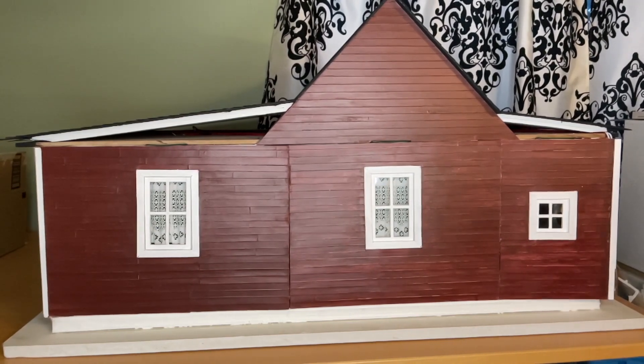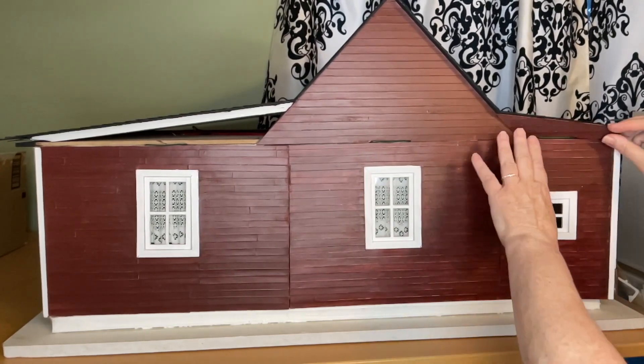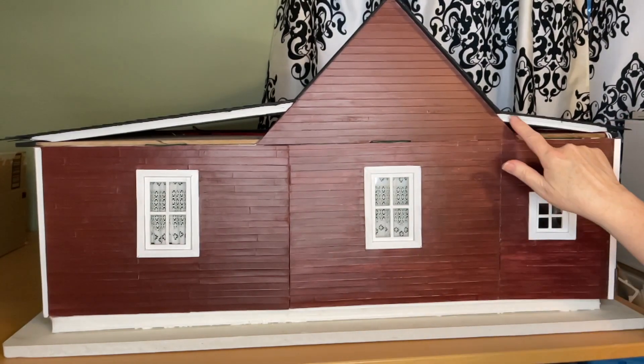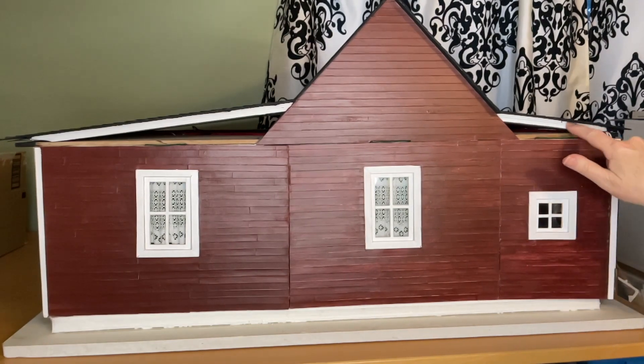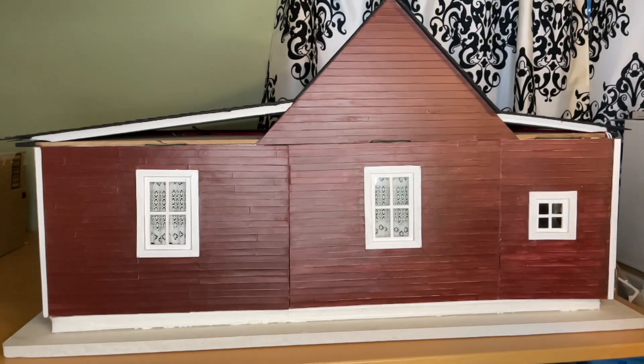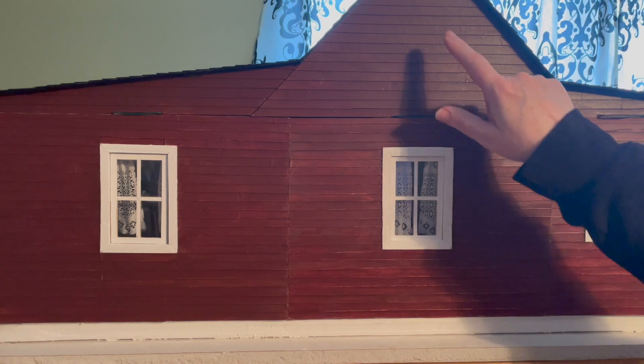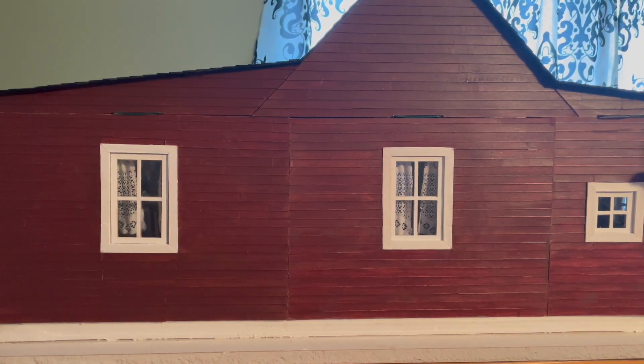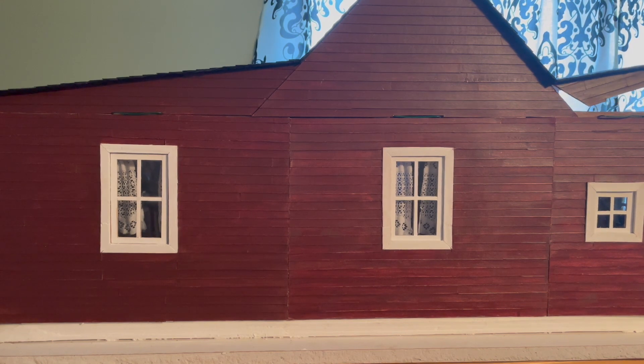We have our porch piece, which sits in like this. I'm going to apply some glue on the doubled-up foam board. You can see that I've now put in all of those pieces — the two side pieces are glued onto the roof itself, so they lift up when I lift that roof section.